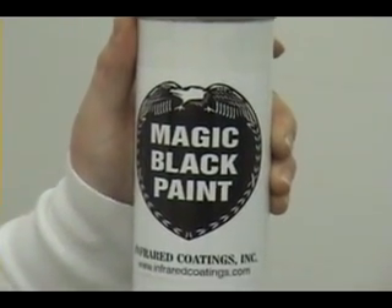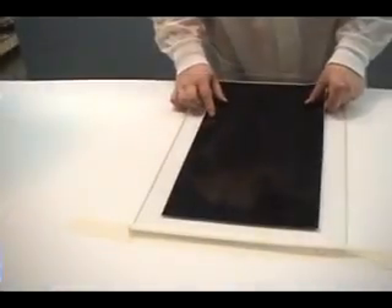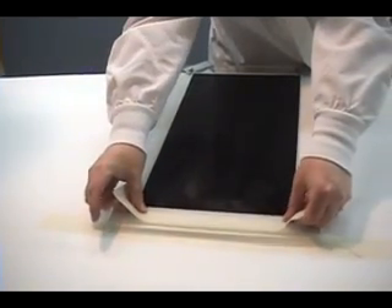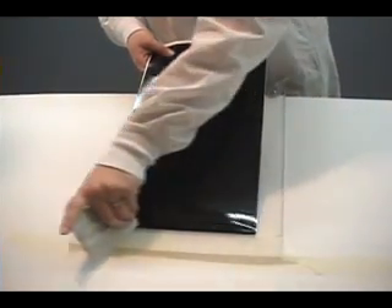Here we see the technician spraying Magic Black paint on clear acrylic. Here the technician is applying a Magic Black Mylar to clear acrylic. The Mylar was screen printed with Magic Black screen printing ink.